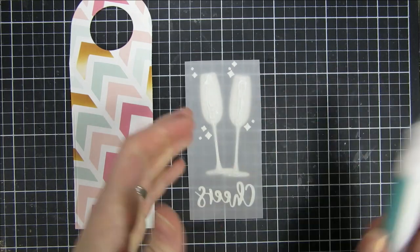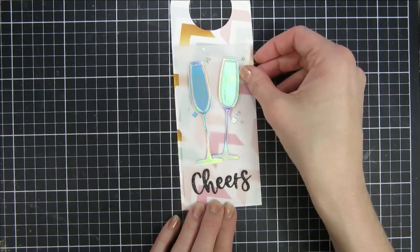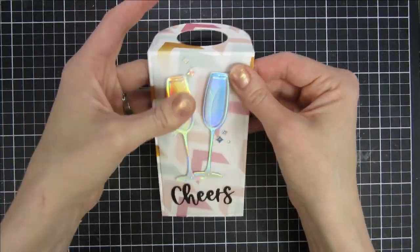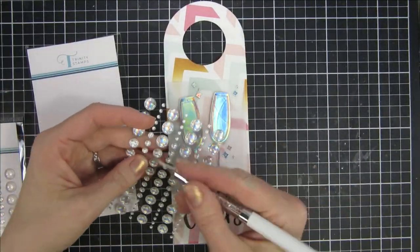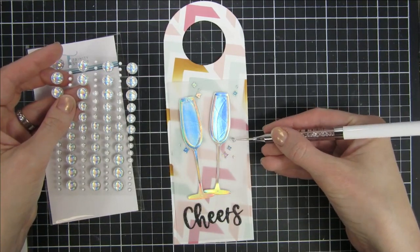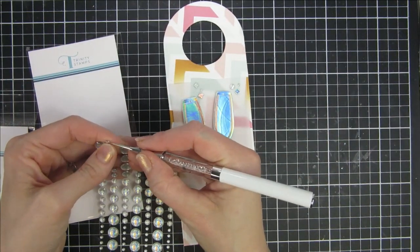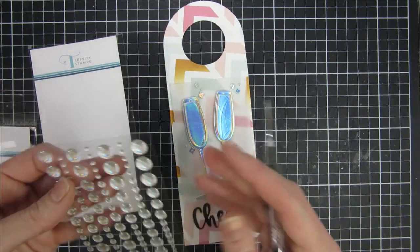I just love creating tags like this — bottle gift tags — because they're large and you have a lot of space to play with. And here is also a fun new product I wanted to play with: the glossy holographic enamel dots. Really pretty. I just used my tool to pick them up and place them around my project.